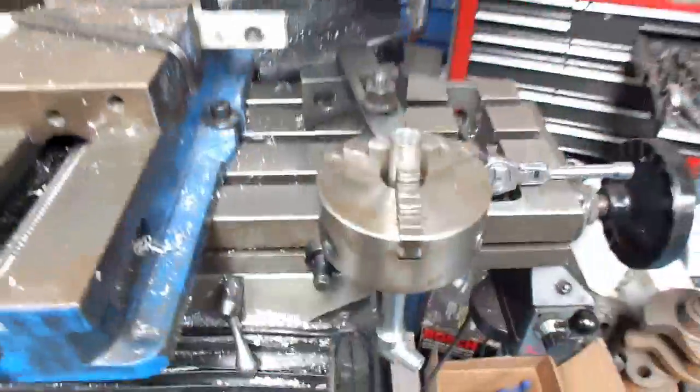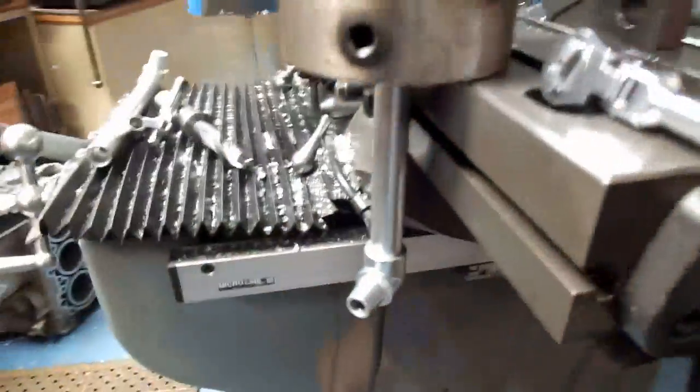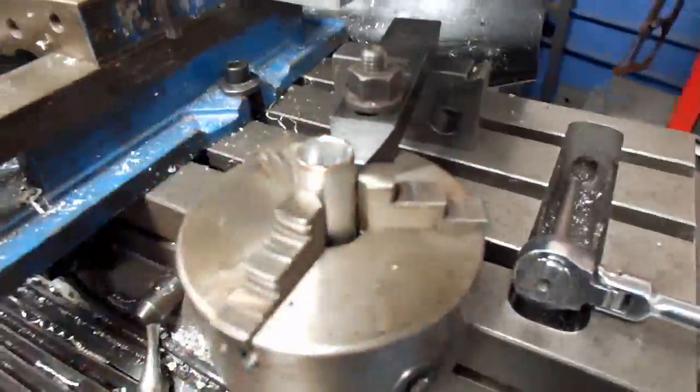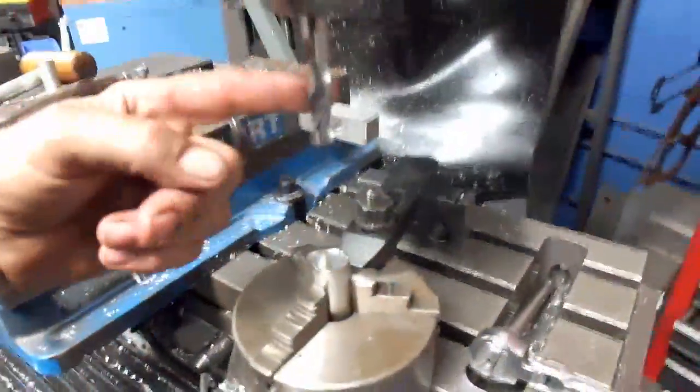So I want to show you an alternative way to do this using your mill and a three-jaw chuck. As you can see, we've clamped a three-jaw chuck to the table. We'll hang over the end so that our pipe can stick through there, and we've got this in here to work with. We've also had to take and move the head around so it comes over the edge of the part.